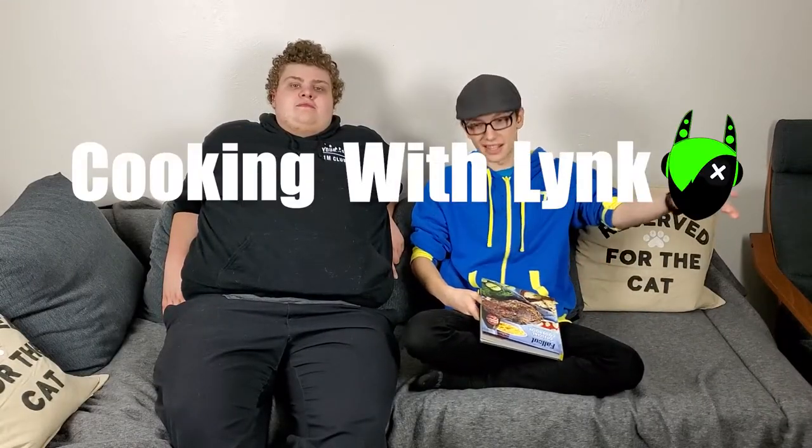Alright, hey guys, what is up? It's me Link Weiland, and welcome back to another Cooking with Link. Today we've got my friend Charles here. Howdy. I've known him for quite a bit. He was the first person I made some sort of concoction with, cooking as to say.